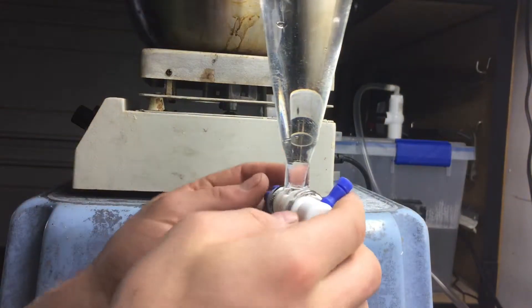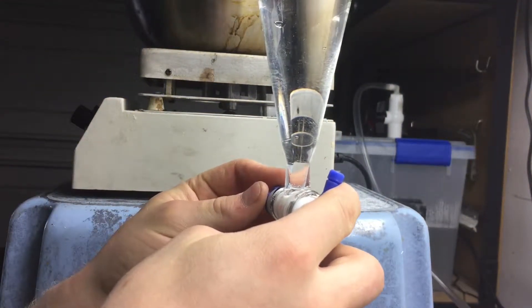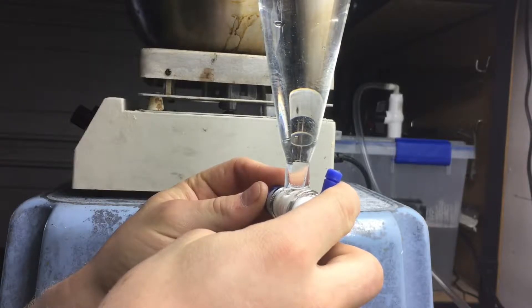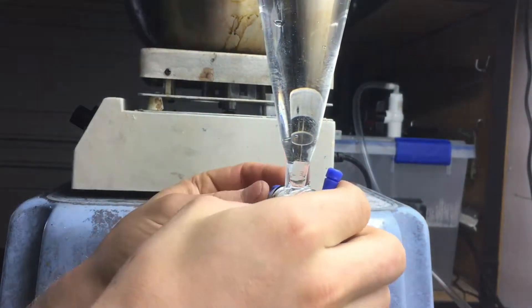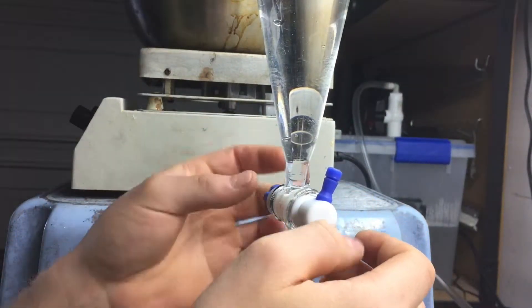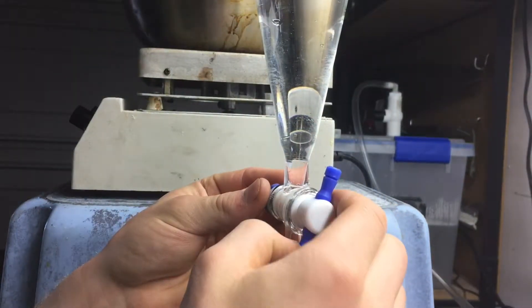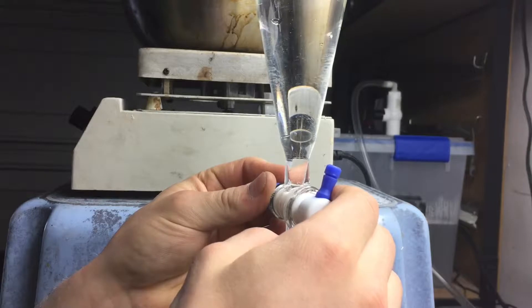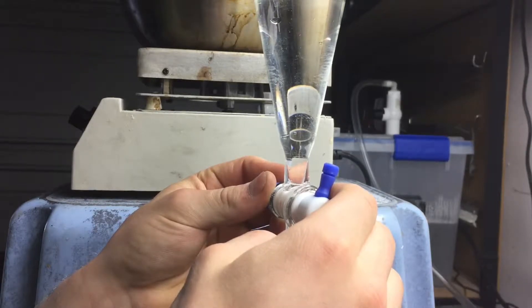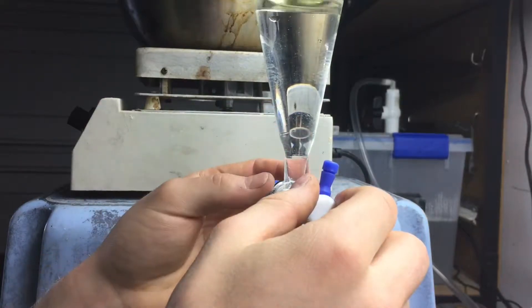Now we can let the water sitting below the oil out. I think I called it supernatant liquid earlier, which is incorrect — it's actually called hydrosol when it's below an oil like this. Supernatant liquid would be above, which would be the oil. Anyway, let the water out a little slow so we don't lose any oil droplets that are wetted on the side of the glass.